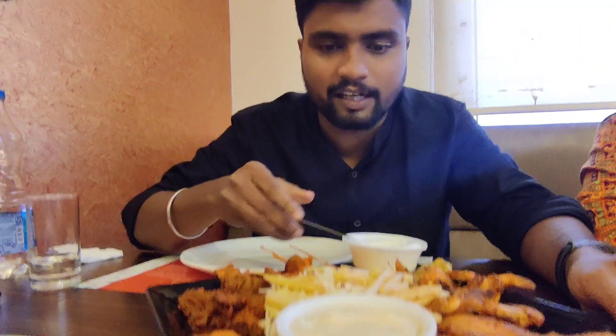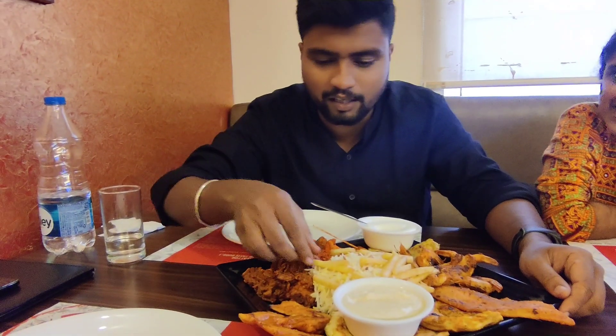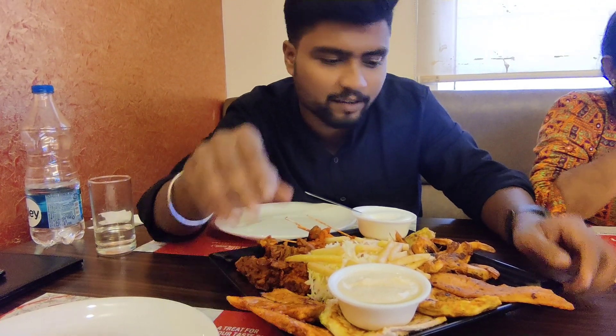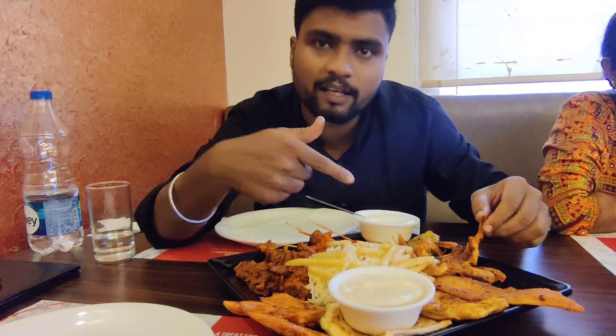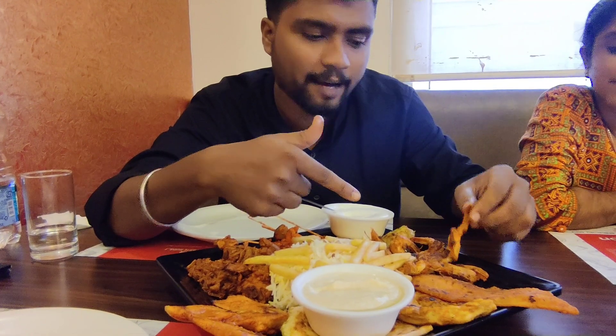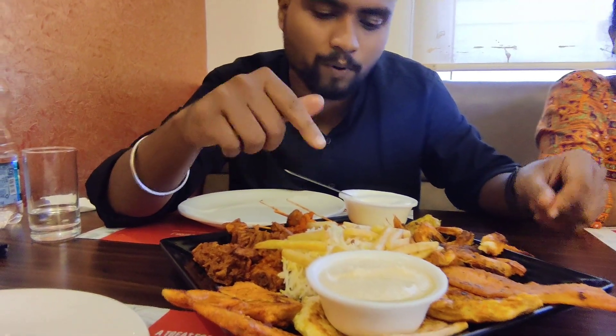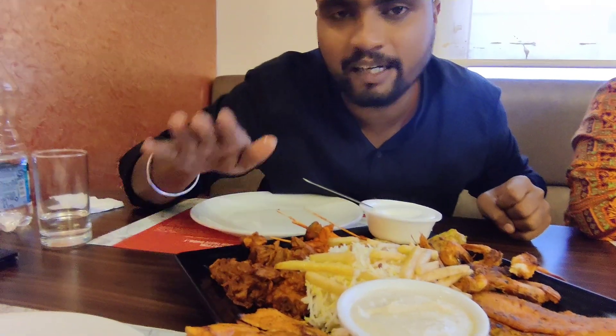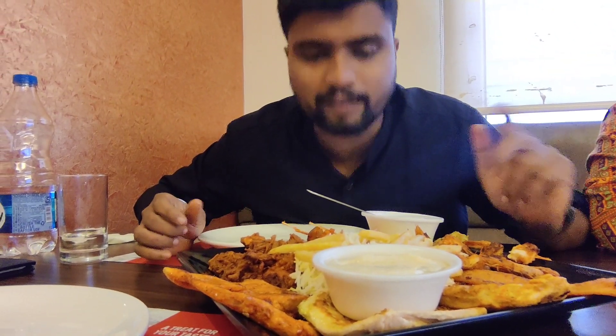We have mayonnaise and we got rice. We have rice. We got fish and crab — actually, it is not a crab, it is a prawn. For taste, I have fish and chicken. We are eating the platter. I was eating fish, prawns, and chicken.